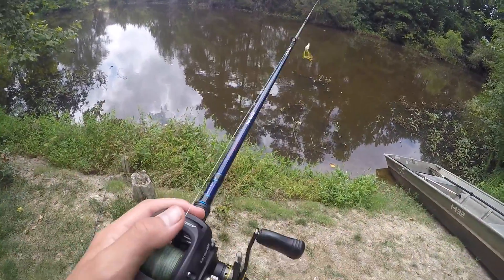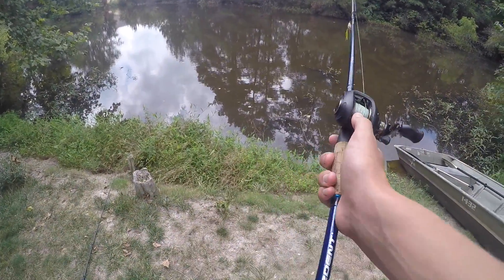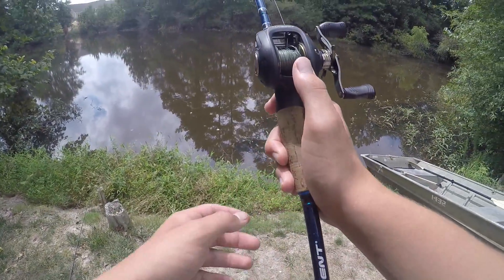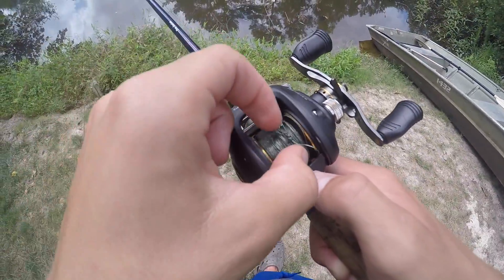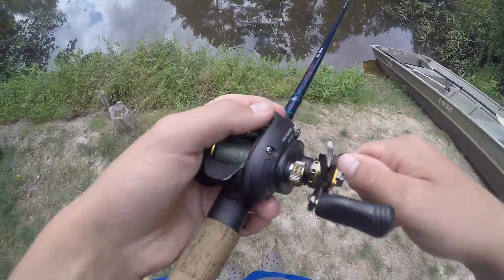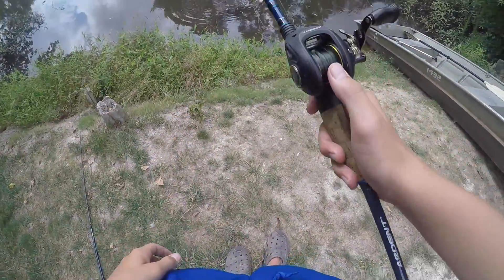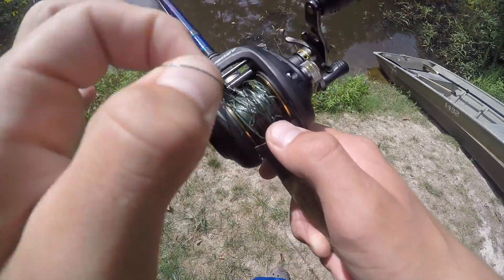Now I'm going to show you how to get one out with braid. Braid is easy to get out and pretty easy to cast. With braid you shouldn't have to worry about burning like you do with fluorocarbon, so I usually don't get this wet. Just cast it out — see, that's about an average backlash that you get, but it's not too bad. Same thing: you're just going to want to pick and pull. Braid is a lot easier to come out. I'll show you one more time — there's a pretty bad one. Just pick and pull until you get it out.